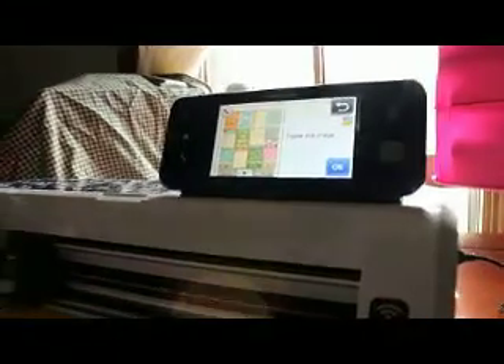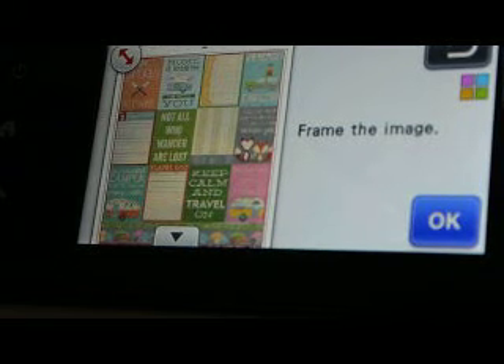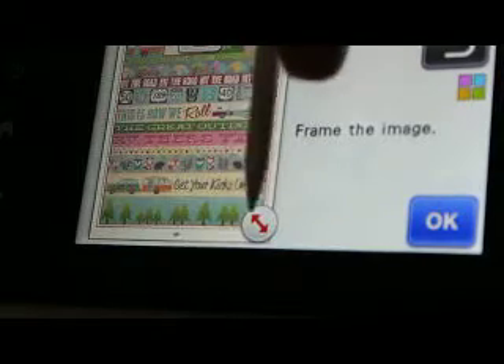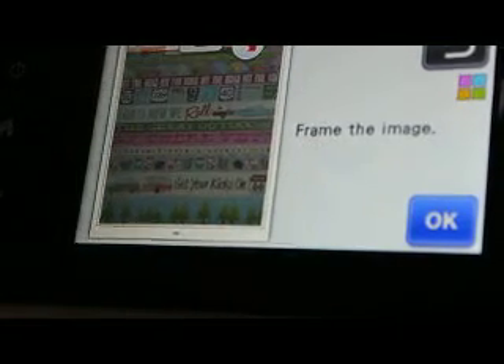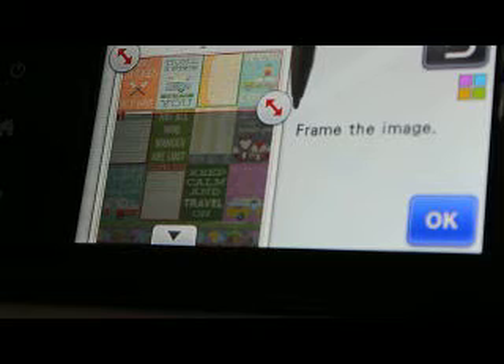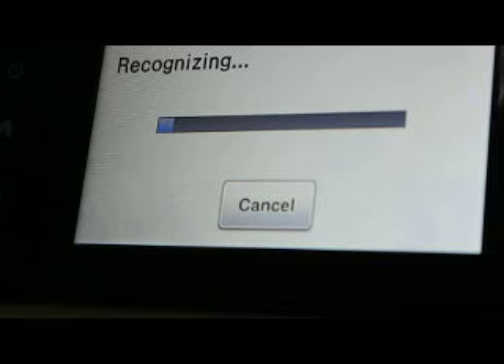Let's bring it back in here so you can see what is going on. Let's frame the image. What it wants me to do is pick out the image that I want. So let's come up here and let's say I want this whole line right here. I'm going to click OK and it's going to recognize it.